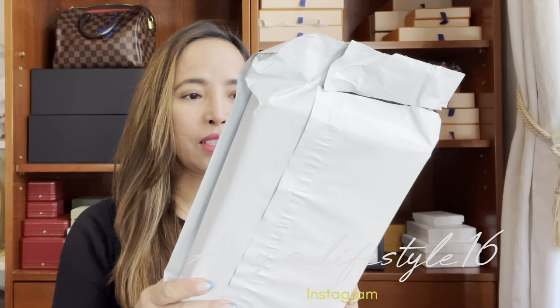I'm also going to show how many cards fit in this item. I just received it last week and finally it's the weekend so I can do the unboxing. I just got this one right here.